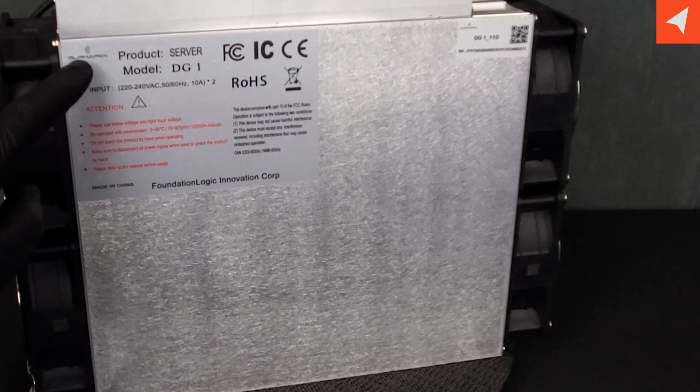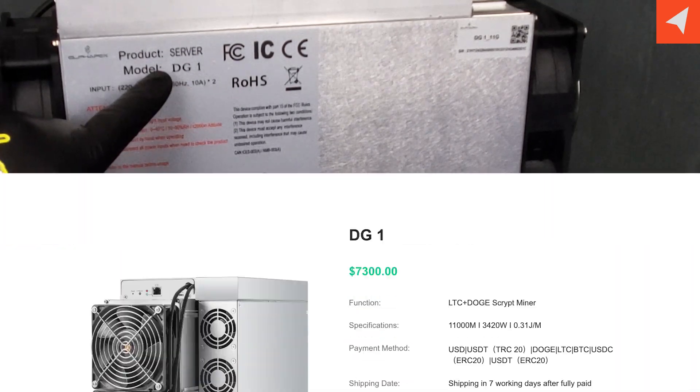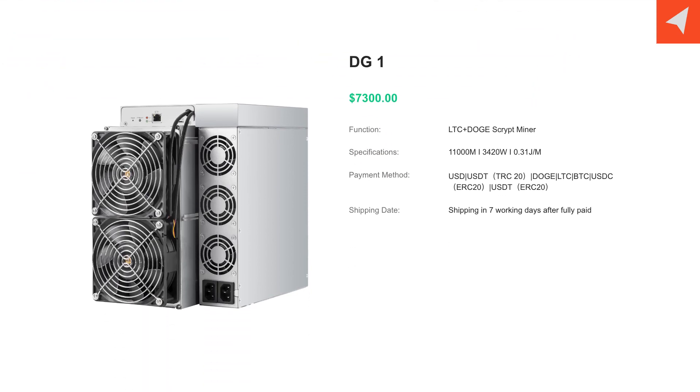It is an Alpipex DG1. It retails for just about $7,300 US dollars.